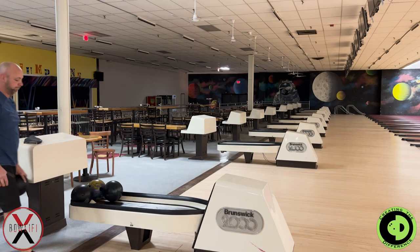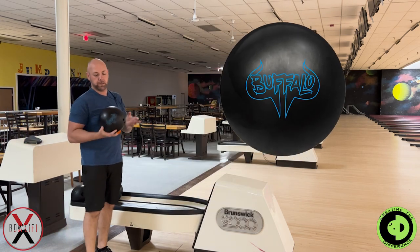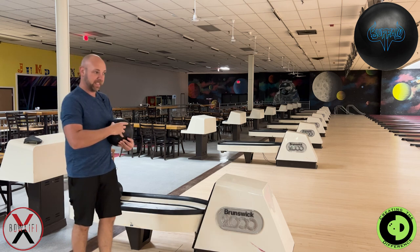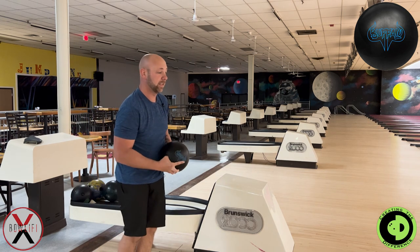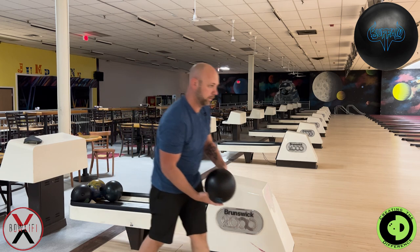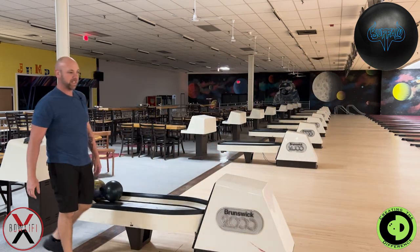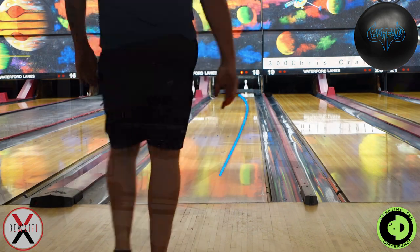All right ladies and gentlemen, we got the new Buffalo — this is the new swag ball, the new swag urethane. We're gonna try and go a little straighter and see if it lets us go around the lane. I'm not so sure what this thing's gonna do, other than I know it's probably gonna hook like crazy to start, and then as we throw shots it'll go a little straighter. Let's see what happens here — yep, first one to be expected, hooks immediately and keeps going, then quite a bit straighter.